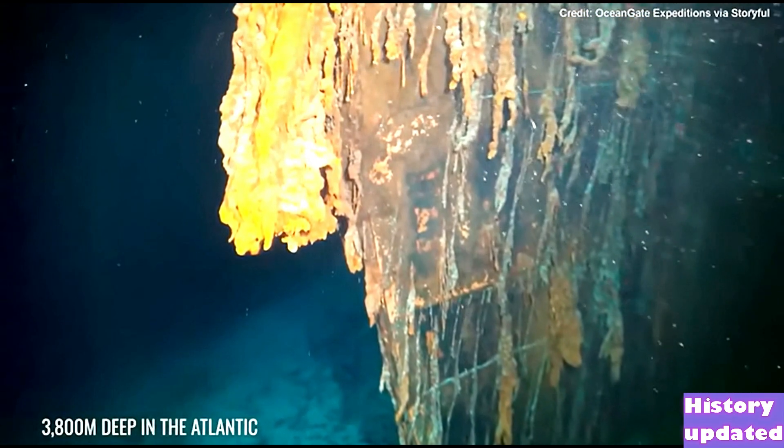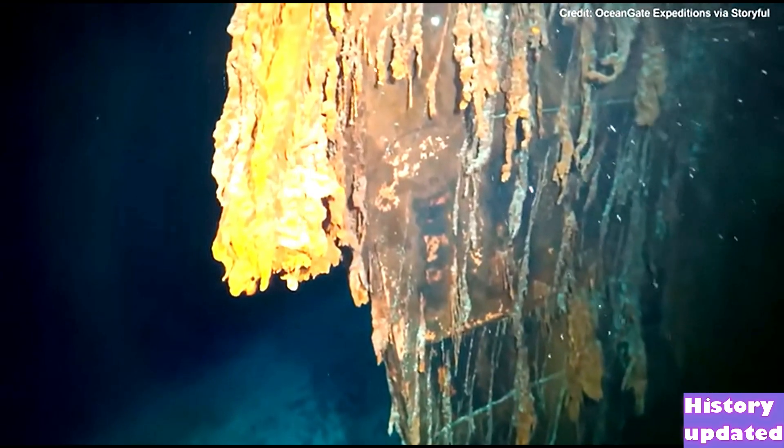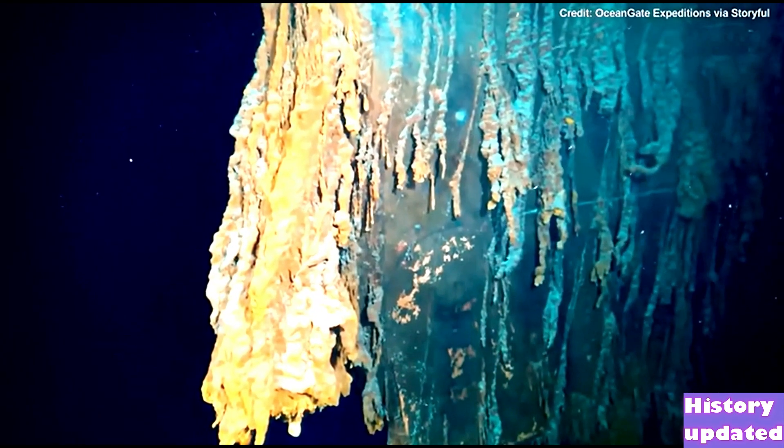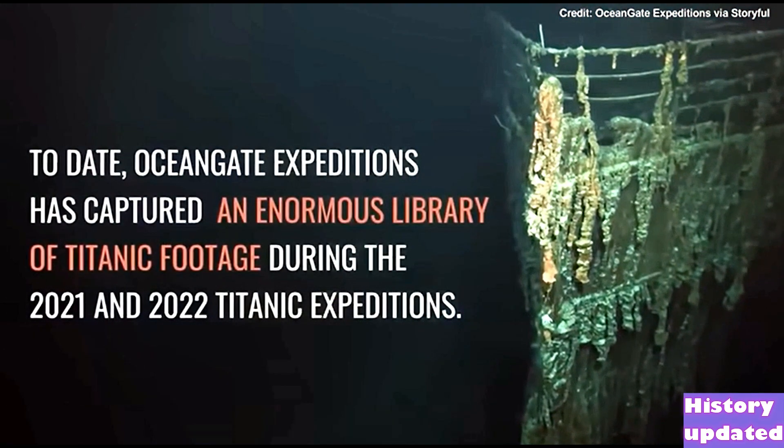What looks like a large elephant chunk is in fact a cell-like structure called rusticles. These are formed when iron-eating bacteria attacks the steel in sunken ships.